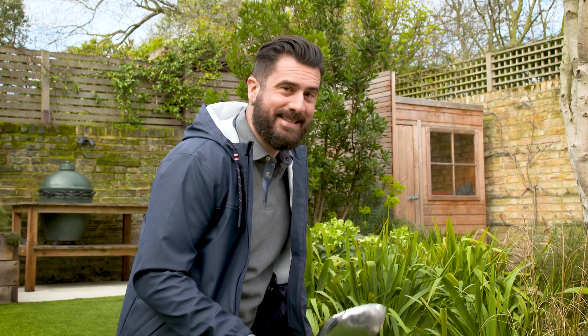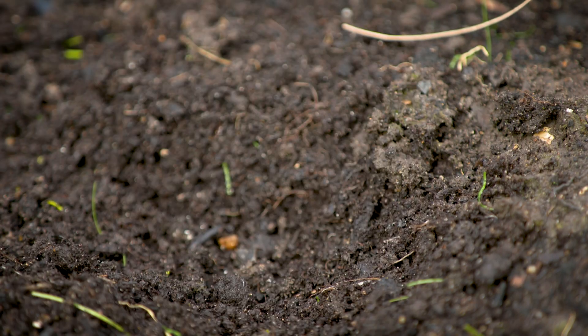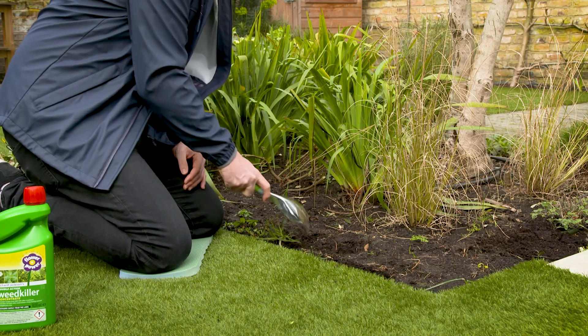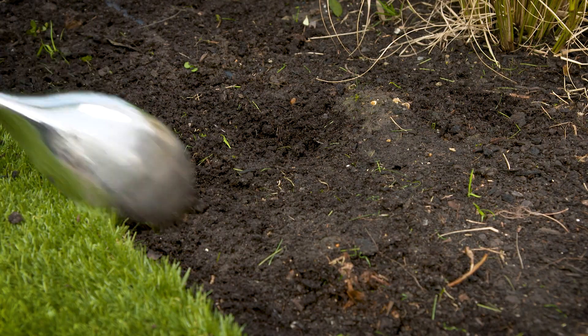You can use the bigger digger tool in order to get right beneath your weeds and pull out any taproot as well. You can use this in your borders or you can use it to go between paving slabs too.